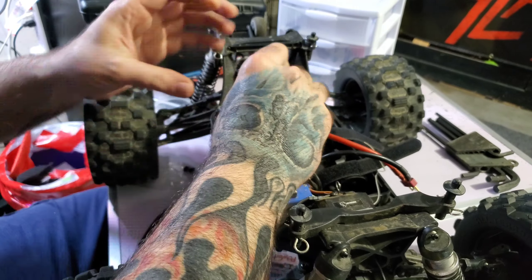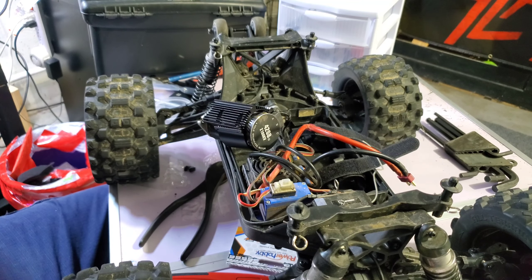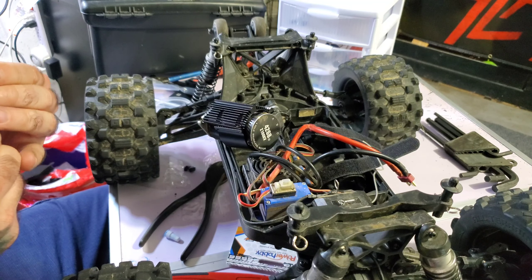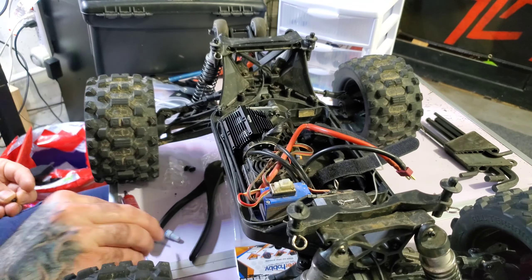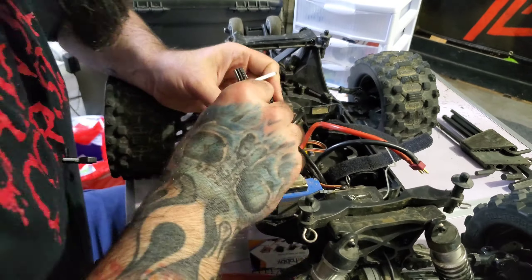Wish me luck I don't booger this thing up too much. Okay, there we go — cut a little piece out. Should clear that screw now. That's going to be a pain in the ass putting that screw back in.